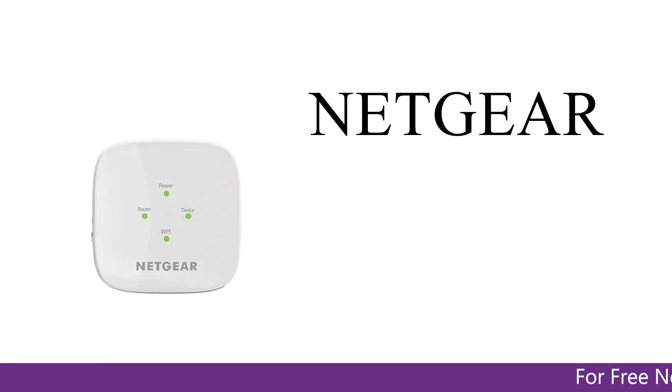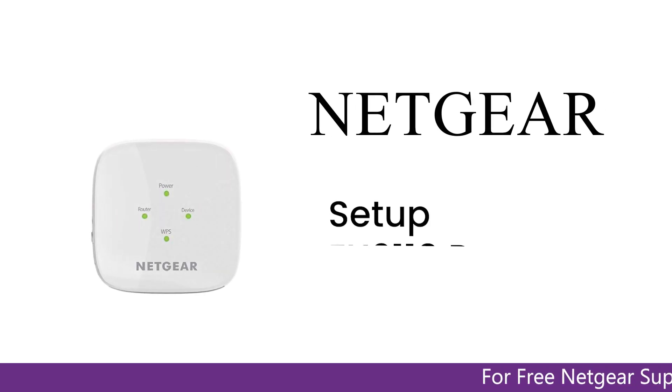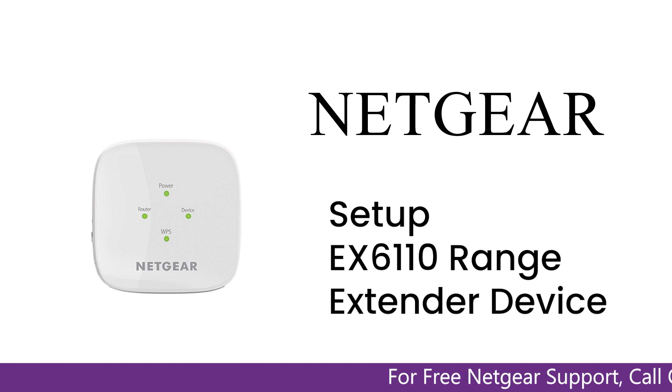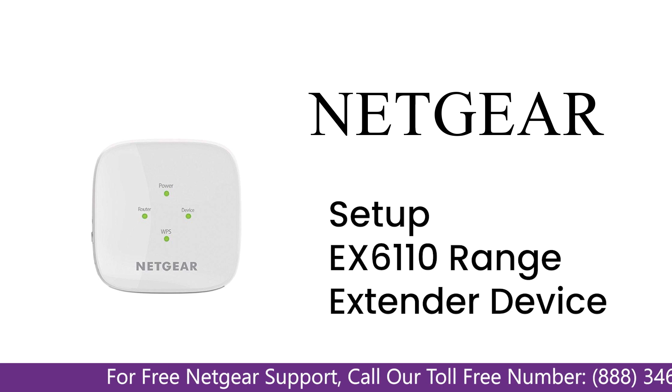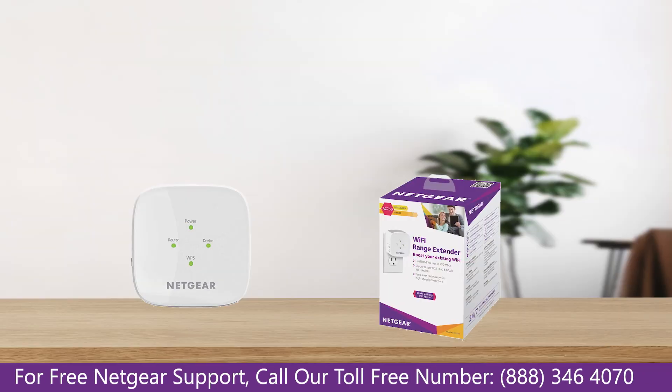Here is a quick video on how to set up your Netgear EX6110 range extender device with an Ethernet cable using the mywifi EXT Genie setup wizard. Without wasting any time, let's dive into the video.